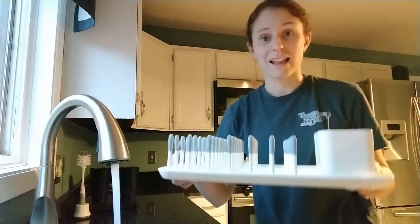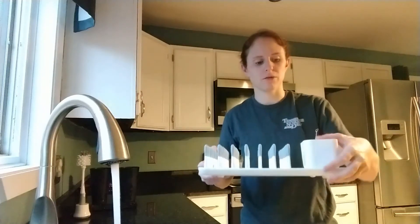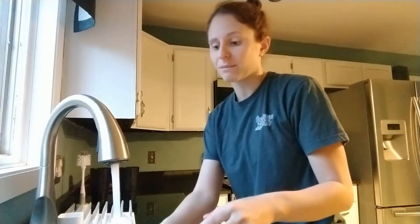I also wanted to mention the drying rack. I love the drying rack — I've had it since day one. I don't own the steamers and I don't own the clean bags, and I've had really good success. My bottles have held up really well. We still use the Dr. Brown bottles all the way up until Tony transitions to a sippy cup.